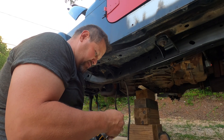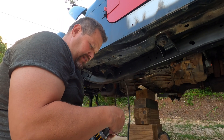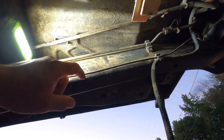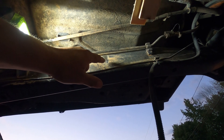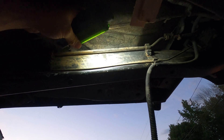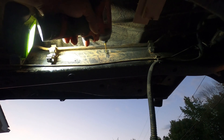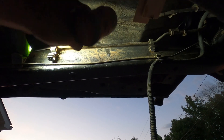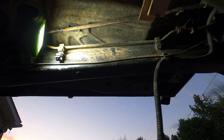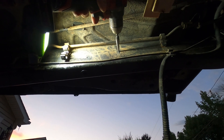Switch to the step drill — I love step drills. This is an Irwin, and man, they last. You get a lot of life out of these. One thing I wanted to show you: I've already drilled an eighth inch hole through there and marked it with a pencil. You're going to need something fairly small in there — I used an impact driver. You're not going to be able to use a full size drill on the inside except for maybe one of the back holes. Then switch to the step drill and drill it through.